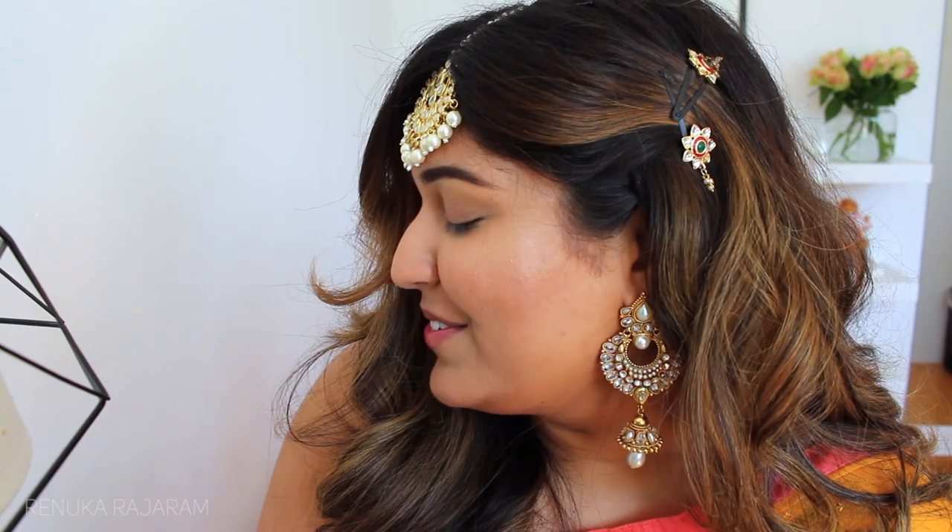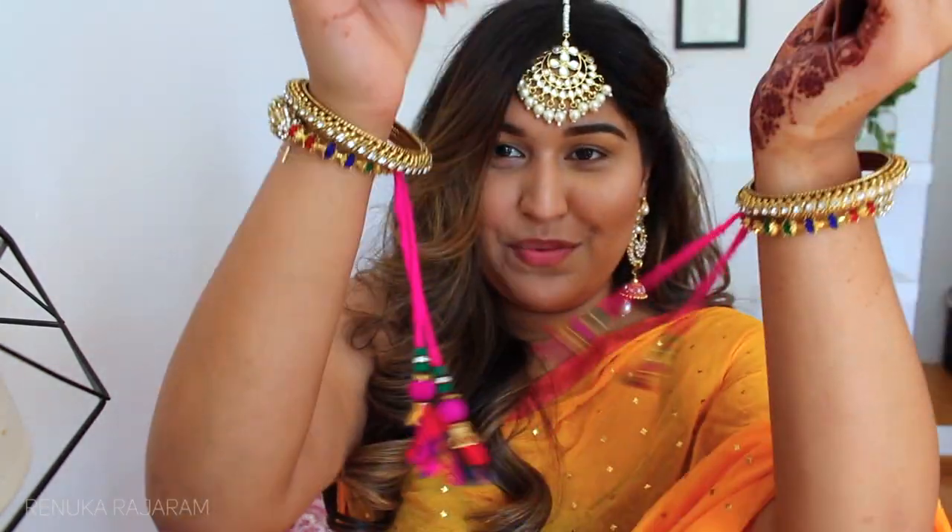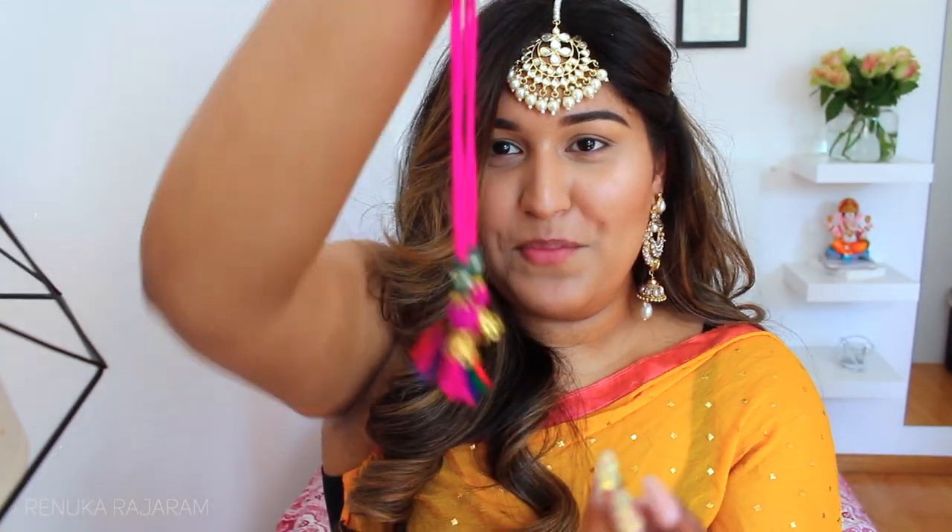So I wanted to create a very summery, fresh, intense look for today's video. I'm wearing a very beautiful heavy bindi with these beautiful earrings that I got when I was in Mumbai last year — they're so gorgeous, though quite heavy. To clip my hair on the side I have these cute hair clips, and I'm also wearing two beautiful tassels with a dangling pom-pom on the bottom.